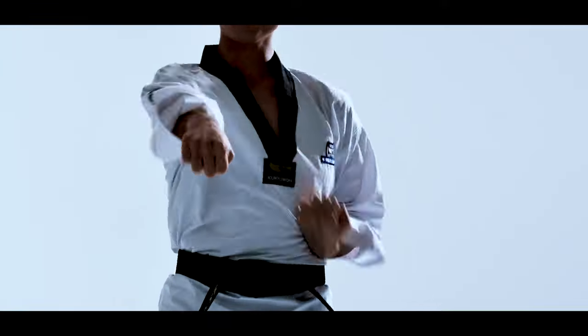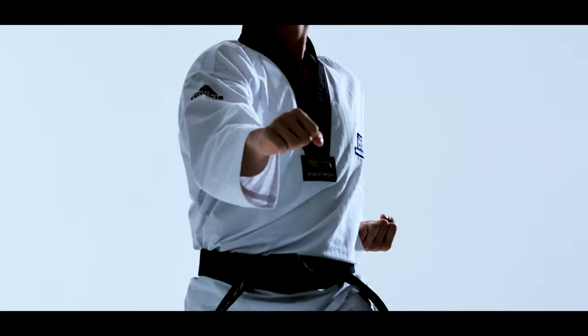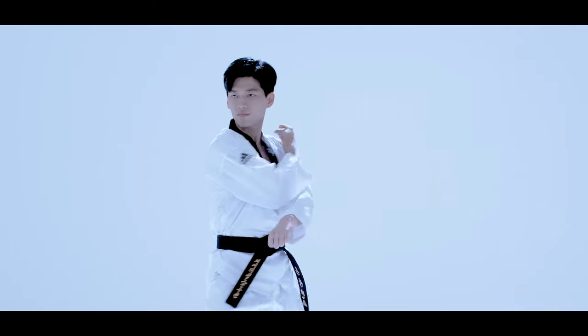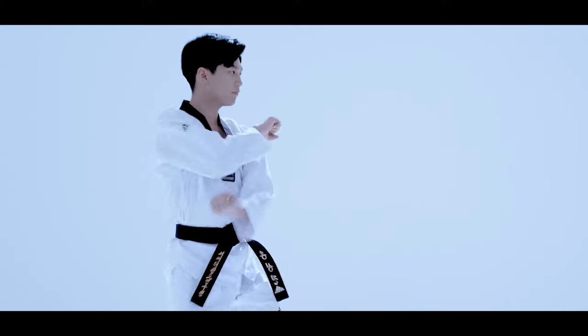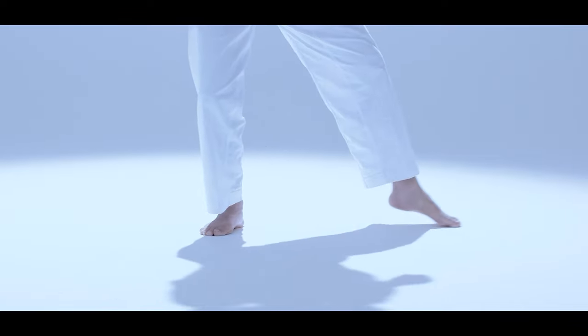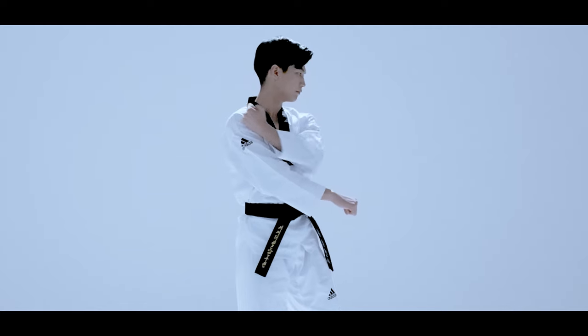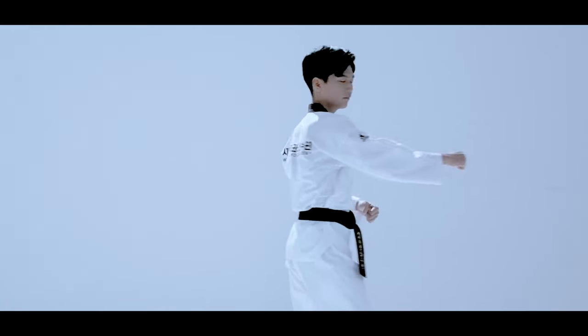Pumse Taeguk Iljang is the first thing you learn when you begin your Taekwondo training. It is designed for the exertion of only a little force, so even beginners not used to these moves will be able to master it. Taeguk Iljang also includes methods on how to complete movements and to change direction by stepping or turning around the Pumse progress line.